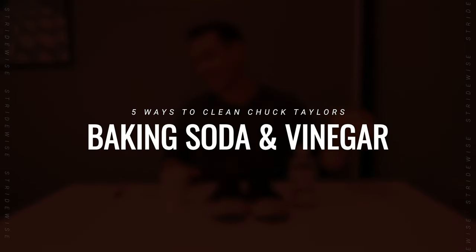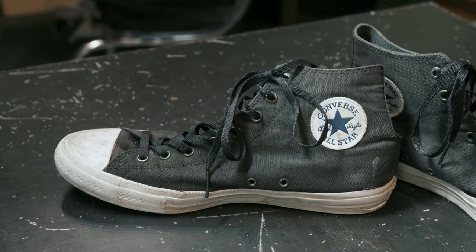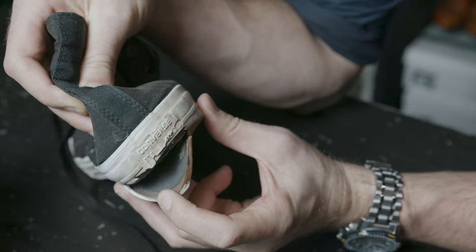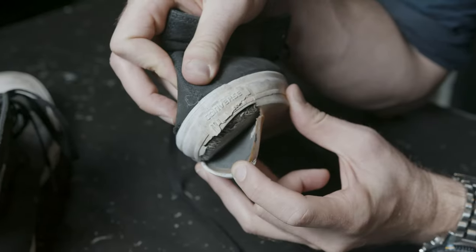The second home remedy for cleaning Chuck Taylors is baking soda and vinegar — an old classic. I've actually got Chuck Twos here, an ill-fated sequel to the original Chuck Taylor that I bought as soon as it came out. Within a year or two it was off the market because people didn't like them that much, but I did wear them hard. Same rubber, so let's see how we go.